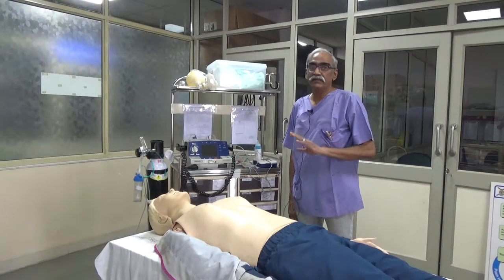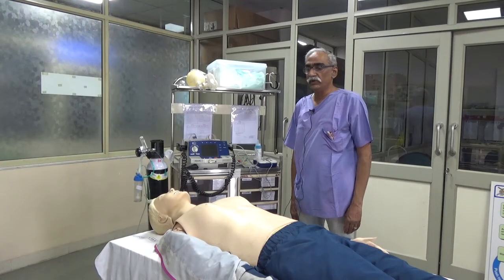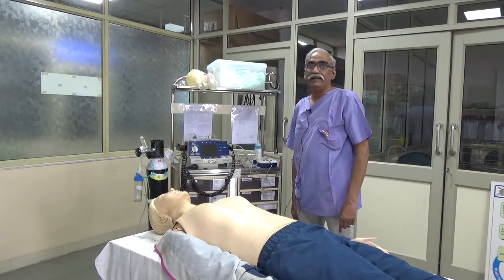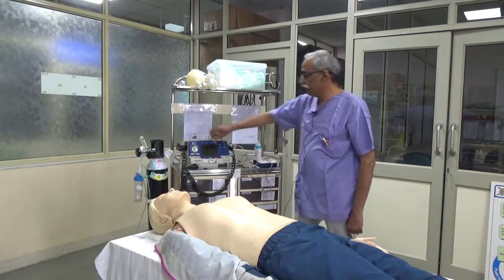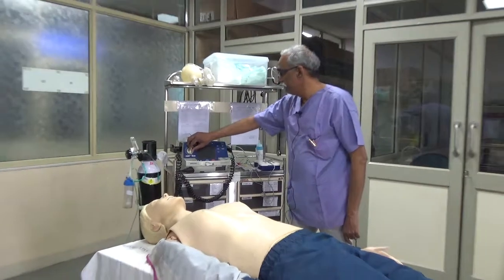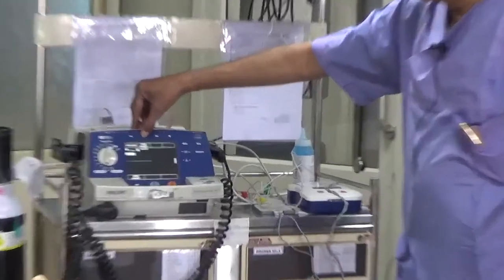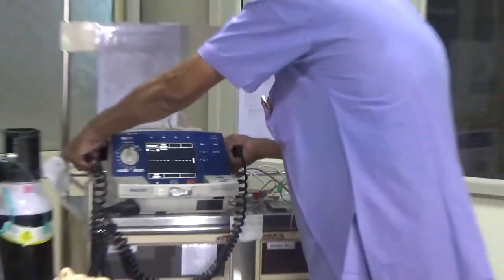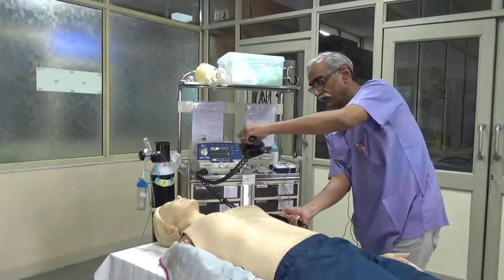Imagine that the resuscitation is going on, someone is doing cardiac compressions, someone is giving breaths and I have come with the defibrillator to perform the defibrillation. So the first step is I switch it on the manual mode, put the lead select on paddles and I say stay clear — I am going to check the rhythm. I take both paddles in the hand and place them on the appropriate position.